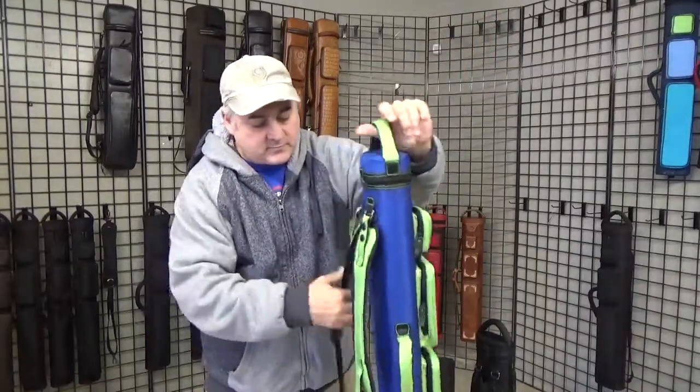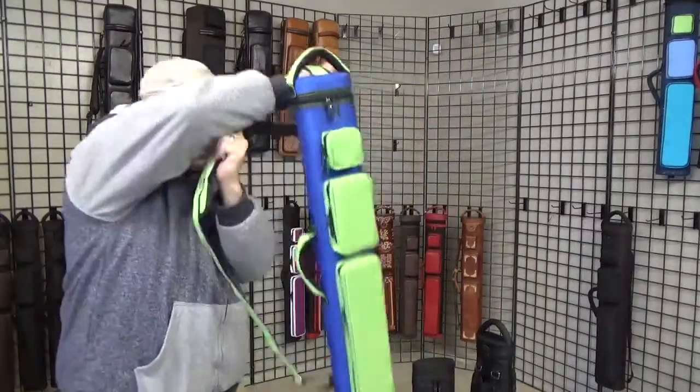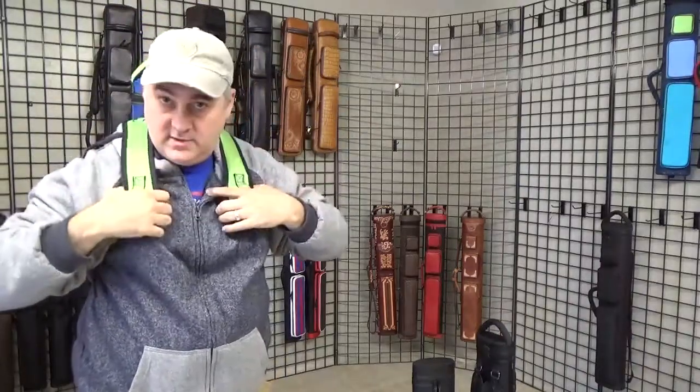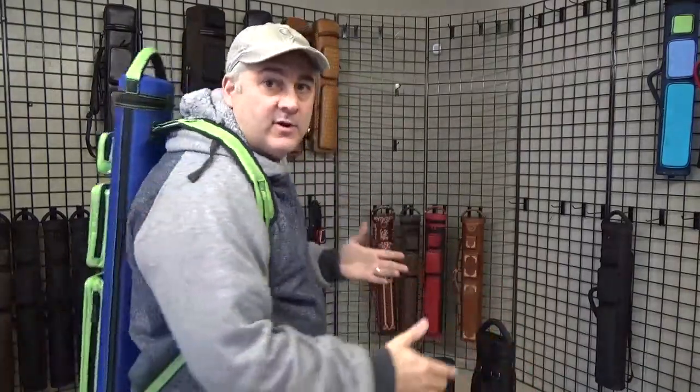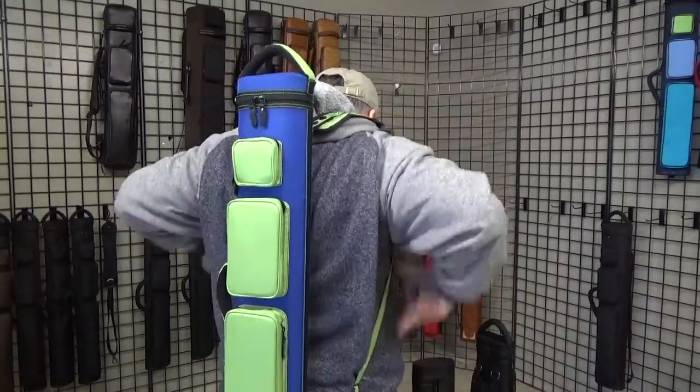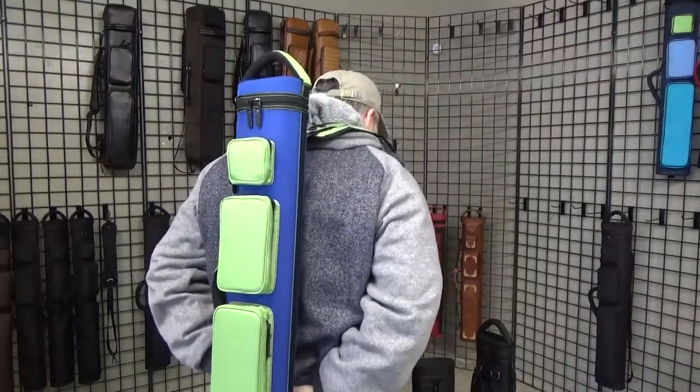So basically you end up with this. Just get that in there just like regular. And that's what it looks like. When you get it on the back, you'll notice that it's spread out a little bit here and it goes down to a V right there. It has kind of a flat — it lays fairly flat on your back, doesn't flop around. That's what the normal backpack strap setup actually is.